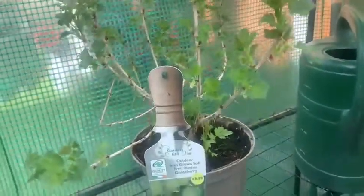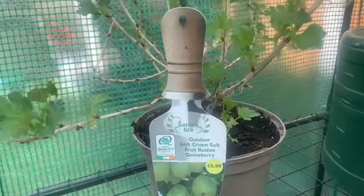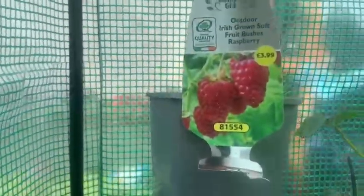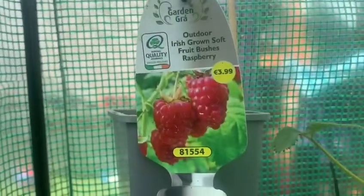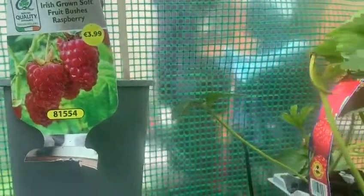In the end, I decided to buy the gooseberry plant and it's the white variety. They said it's quite sweet, so hopefully this is one of the sweetest varieties. It's quite thorny as well. I got a raspberry plant as well, just because I like eating raspberries. I think they don't really give fruit the first year — maybe the second year is when they start giving fruit.